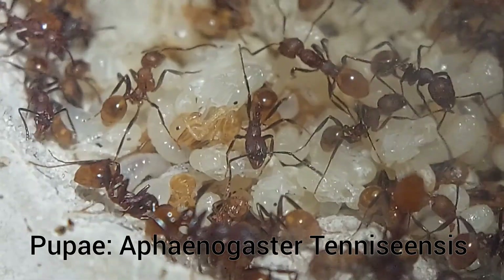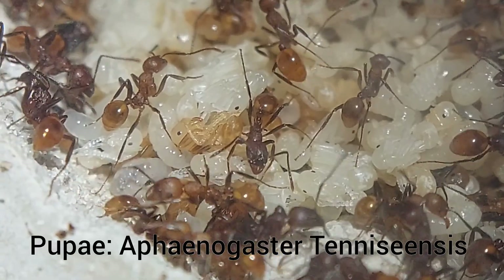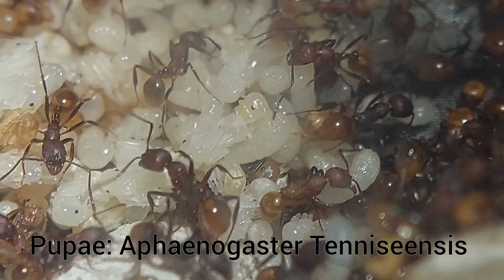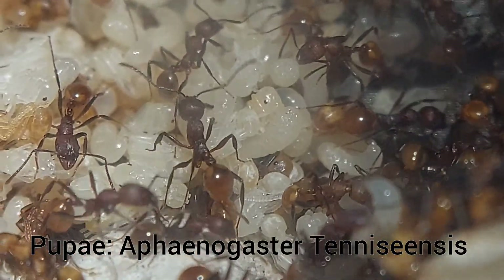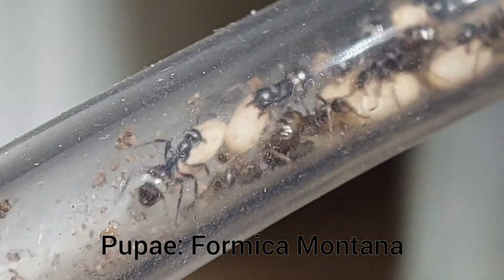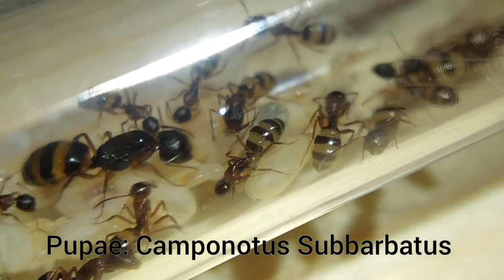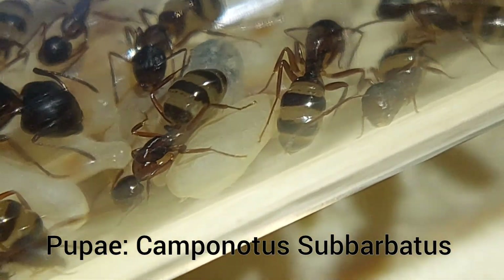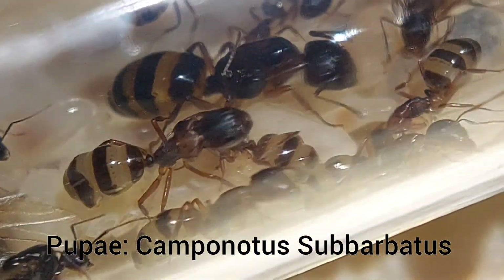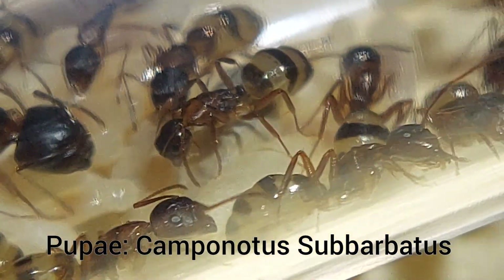You may notice how some of these pupa are very white and some are kind of orangish. The ones that are orange are much closer to eclosing, which means they're very close to becoming an adult worker. Here you can see my Formica montana have pupa that form cocoons — this is done by the larva spinning silk around itself. These Camponotus suburbatus also form cocooned pupa, and I'm really happy with how this colony is doing. You can tell when they are close to eclosing because of the dark hue, which isn't always as noticeable in other species.